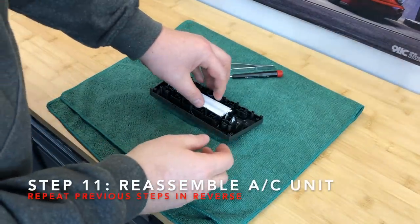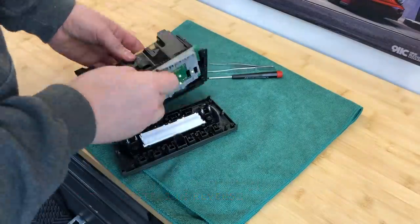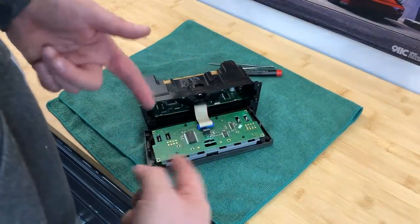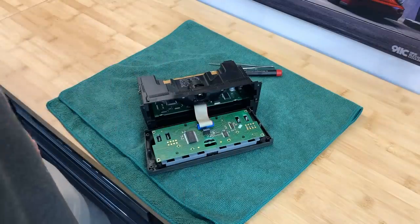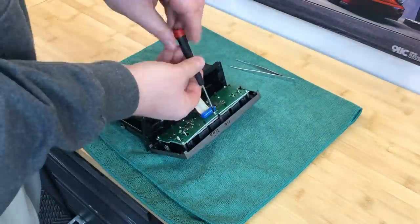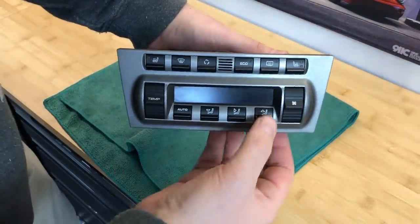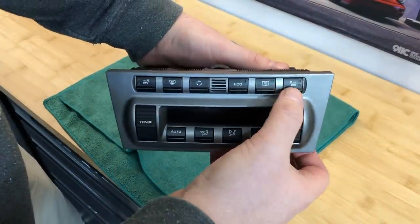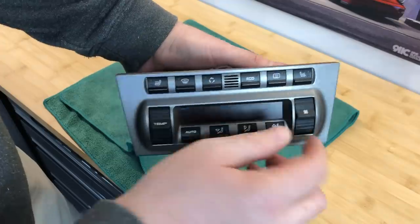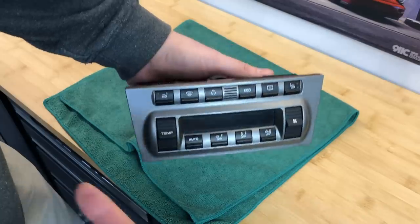So now I've got to reassemble it and I'm going to try very carefully not to have the LCD screen fall out. Now I've got to reinsert the screws — put the screws back in and then put the whole unit back together. So there we have it — it's all back in place. The buttons still appear to be clicking, which I guess is good. The switches for the fan and the temperature seem to go up and down just fine. Let's go get it back in the car and make sure it's working.